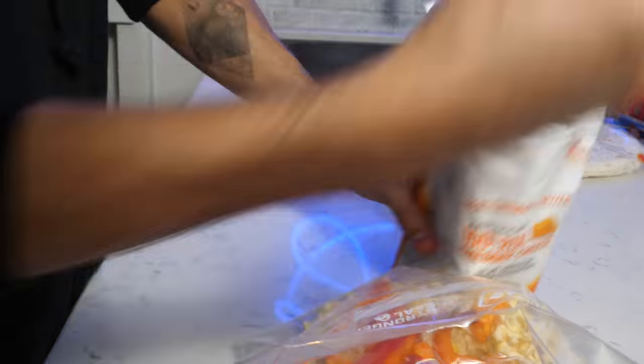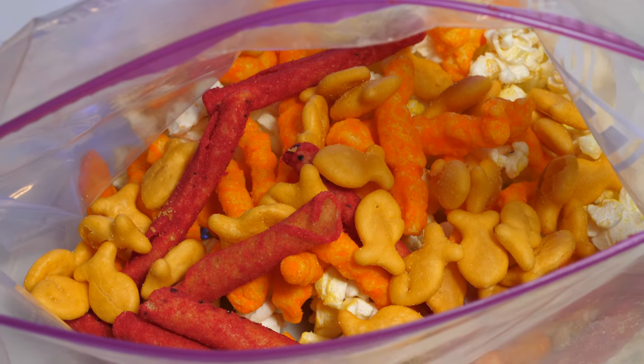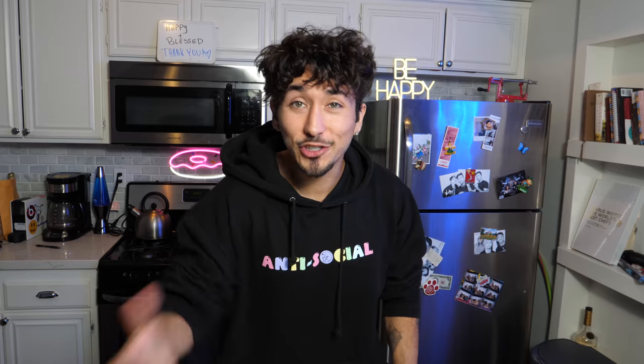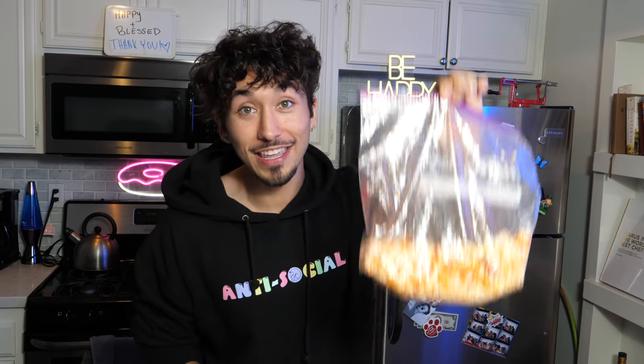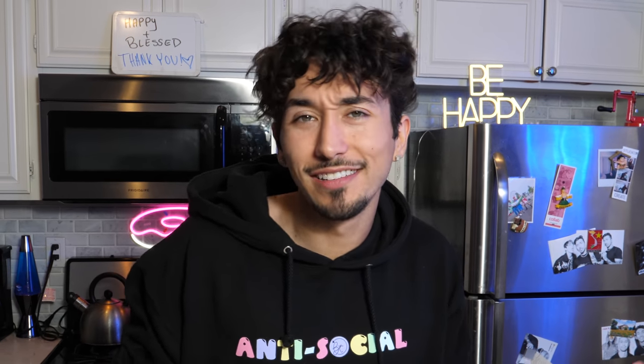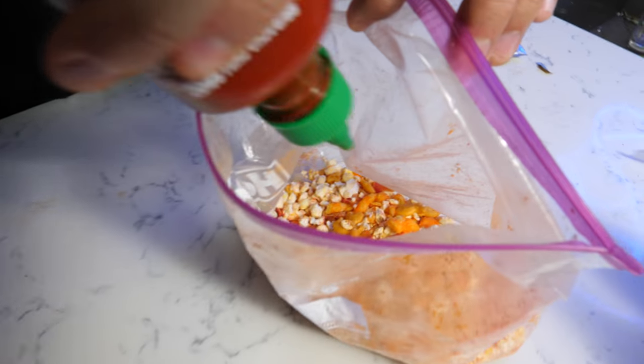Now we need a handful of Takis, and lastly a handful of goldfish. This is what you should be working with at this point. Now we need to completely destroy this and turn it into crumbs. Your chip and popcorn mix should look something like this, but we're not done yet — what we need to add in is our chili from our ramen. The hot sauces are going to act like salsa inside the burrito, and this part you just wing because there is no measuring in prison.